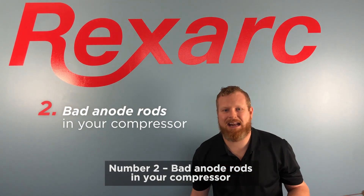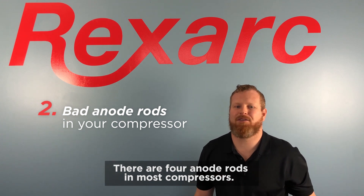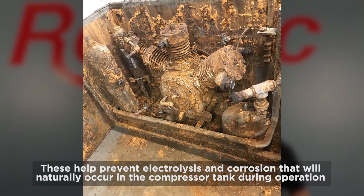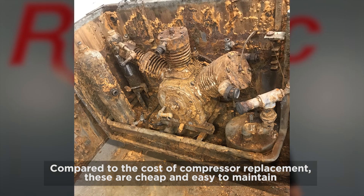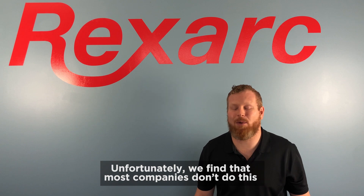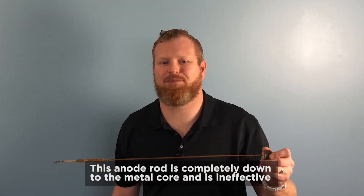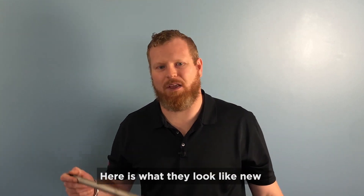Number two: bad anode rods in your compressor. There are four anode rods in most compressors. These help prevent electrolysis and corrosion that will naturally occur in the compressor tank during operation. Compared to the cost of compressor replacement, these are cheap and easy to maintain. Unfortunately, we find that most companies don't do this. Here's what we often find the condition to be during an audit: this anode rod is completely down to the metal core and is ineffective. Here's what they look like new.